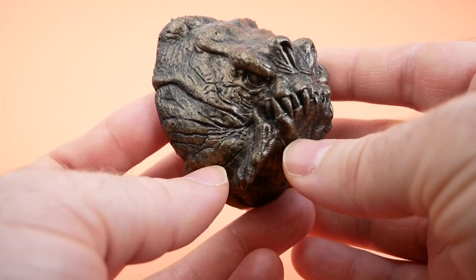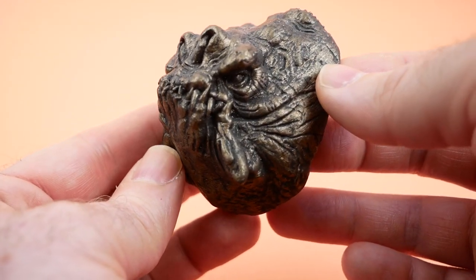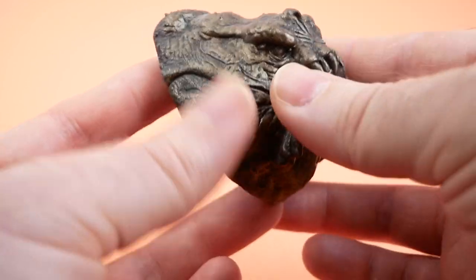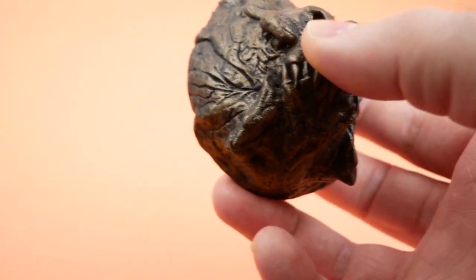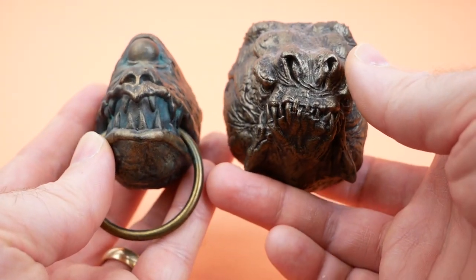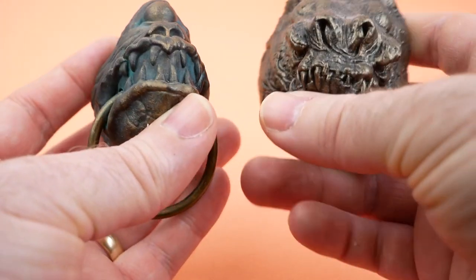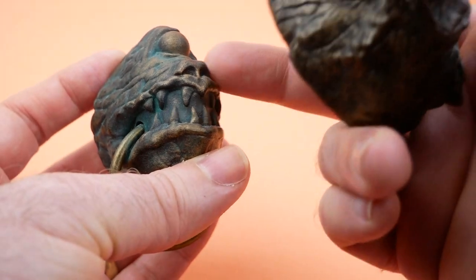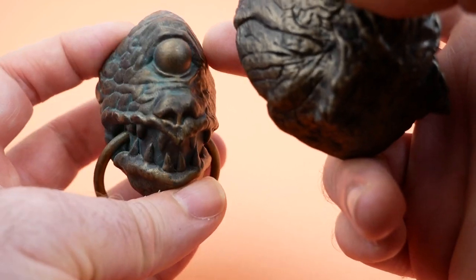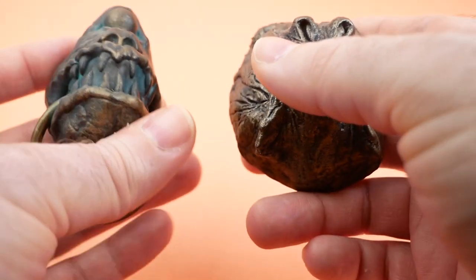This is apparently designed using the scan they got when they were making their studio-scale Rancor model, which is pretty cool. They just closed the mouth instead of using an open mouth, but if you compare the two they're very similar — of a kind, I would say, and they look good together. The faux metal look came off a little bit better on this one because they've included some blue patina, where the other one doesn't really seem to have that. But they both look good.